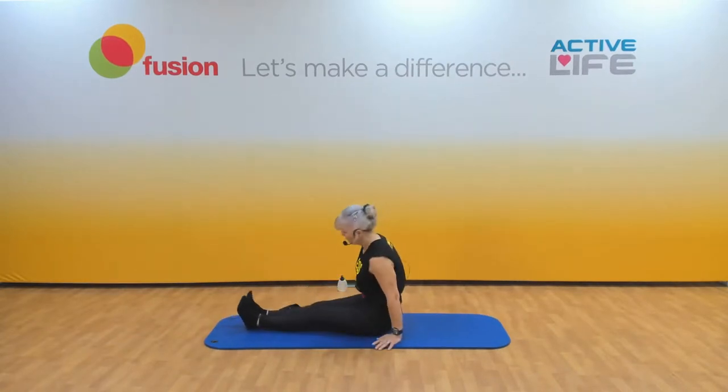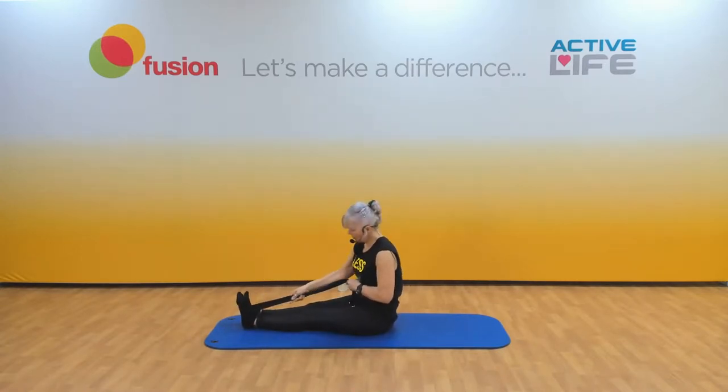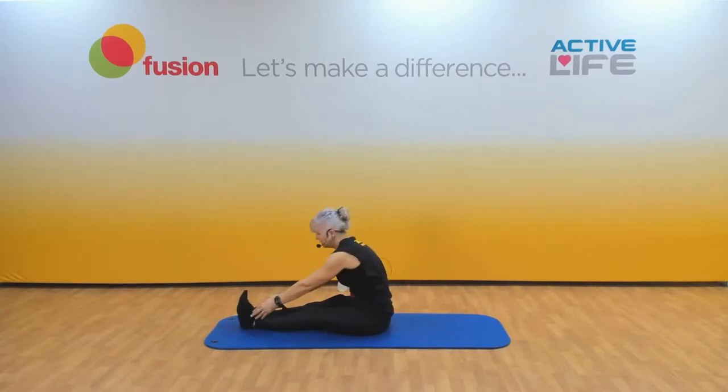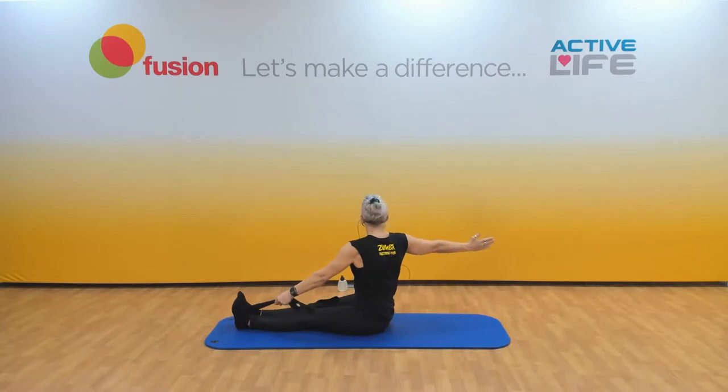Now straighten the legs again. Pop the strap round one foot — hold it with the opposite hand. Don't have your hand too far away from the foot. Think about your posture and turn. Shoulders down, try and look at that hand behind. Spine twist. Let's do that on the other side — opposite hand, not too far away from the foot, correct your posture, shoulders down and turn. Visualise your spine — beautiful twist. We don't do enough twisting; bring back the 60s!